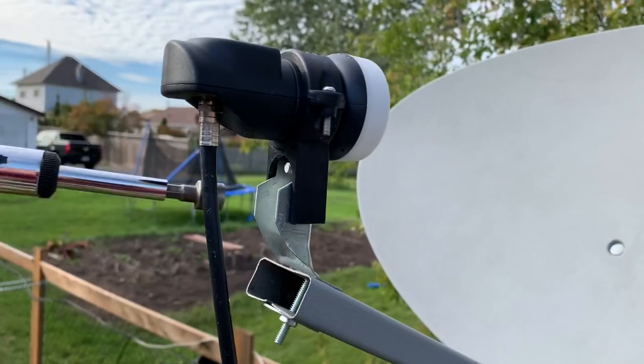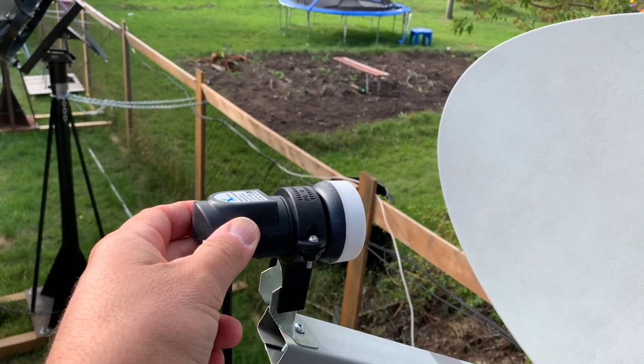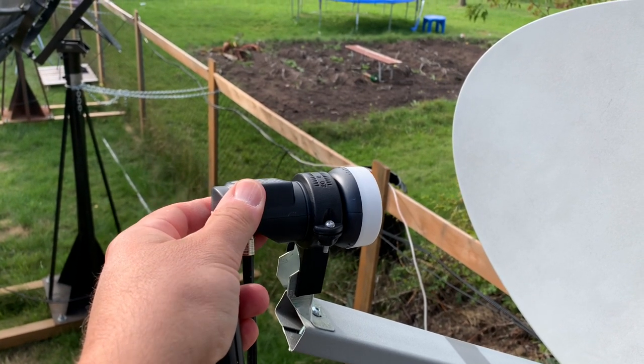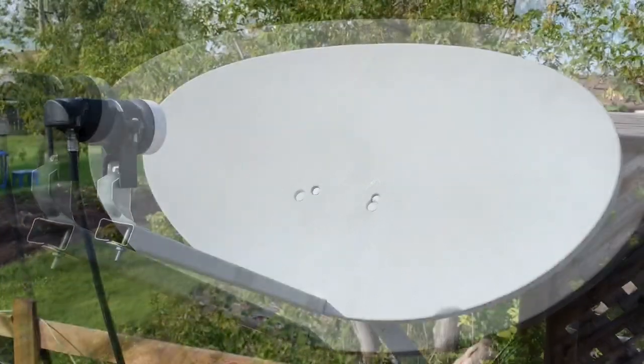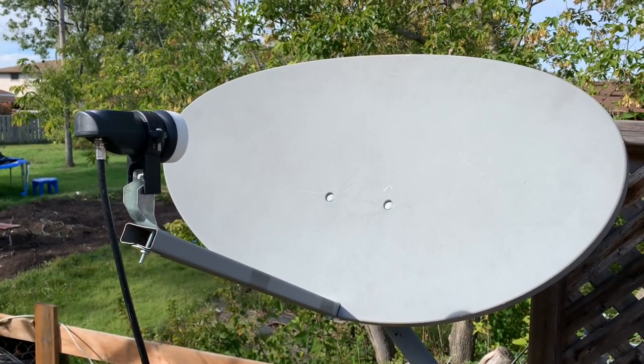I adjusted the mounting depth and even bent the bracket a little bit to try and focus it on the focal point of the dish. It's really a trial and error method when you're doing it that way, but I was able to get it to work. So let's hook up a satellite meter and have a look at the results.